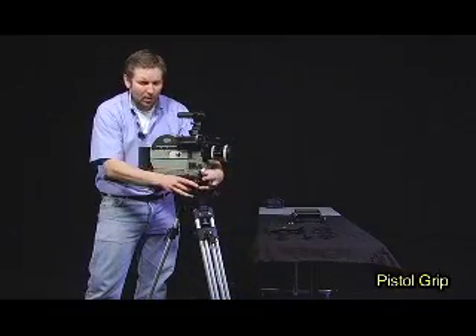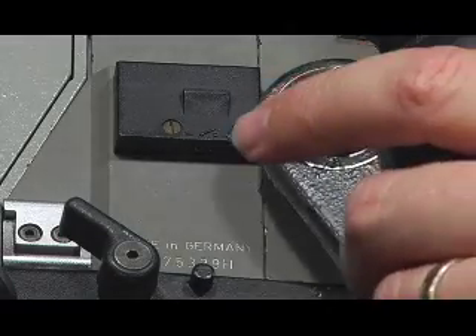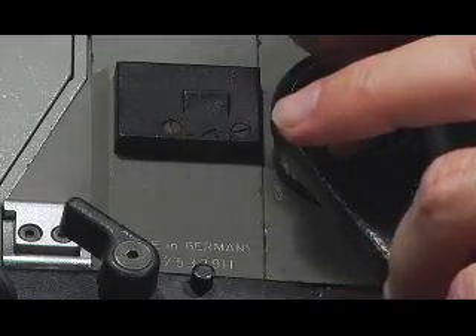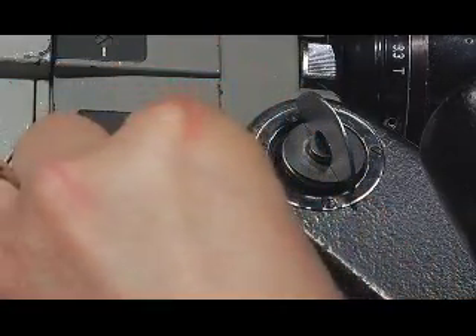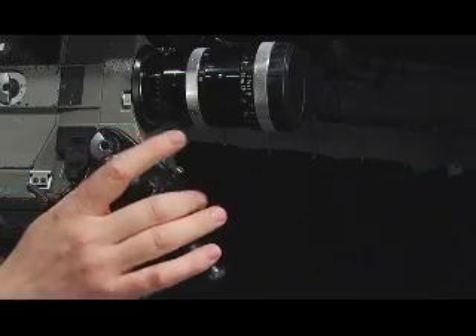Now that we have the basic elements mounted — the onboard battery, magazine, camera body, and lens — it's time to attach some accessories. The first is the pistol grip. There are threads that correspond to the screw on the pistol grip, and I use the little wing nut to lock it in place. I also attach a small connection that allows me to operate the camera, or turn it on and off, from the pistol grip.